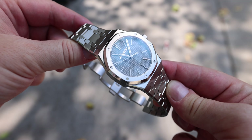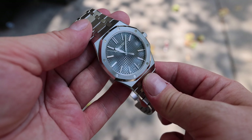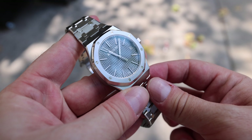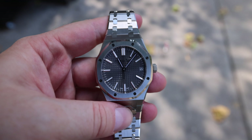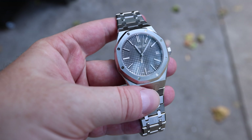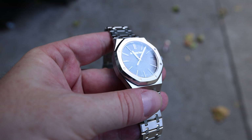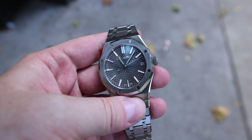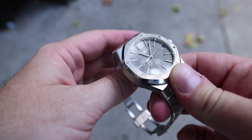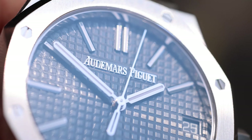What I also find very interesting is that the logo, over this grey dial, from certain angles completely disappears — you don't even see it. It's a very interesting effect, and then at different angles it just pops out and you can see it in its amazing glory. Absolutely incredible.